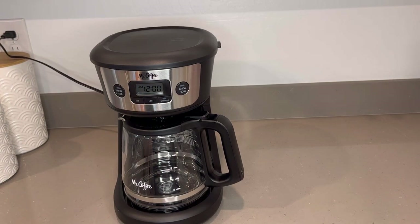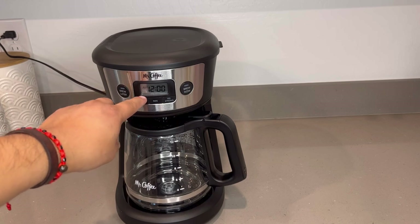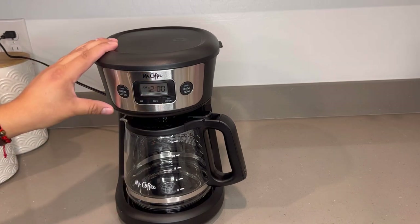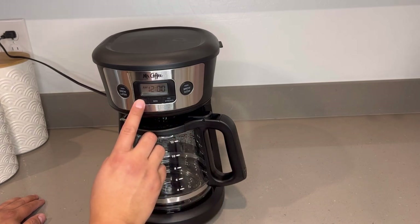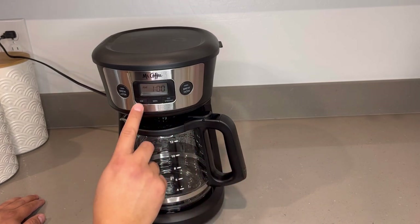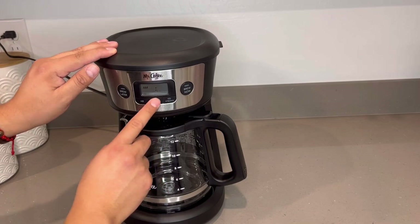You do get a clock. Let's try to see if we can figure out how to work it. I could read the manual, but where's the fun in that? So right now it looks like it's 9 AM — it's pretty easy to work with. Just go ahead and press the buttons.